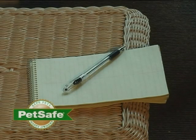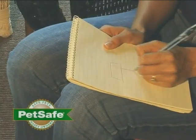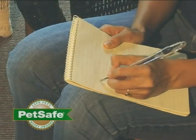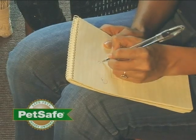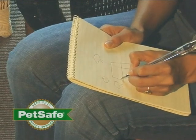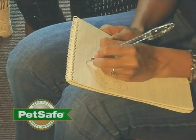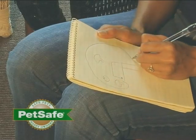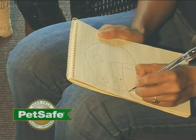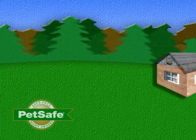To design your layout and install your system, it may help to draw out the major features of your yard and draw in the wire as you'd like to have it installed. You may find that some landscape features will throw a curve in your design that you didn't anticipate, and it's much better to discover this on paper rather than digging in your yard multiple times. You will lay your wire out around your yard and test the system before you actually bury it.